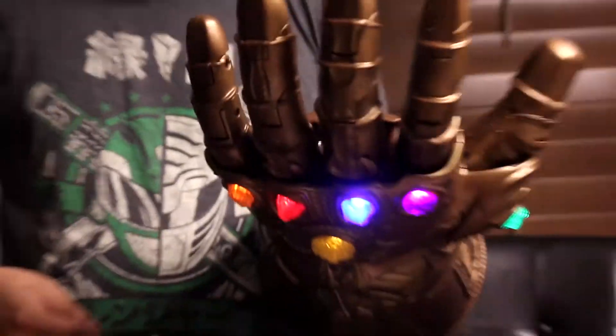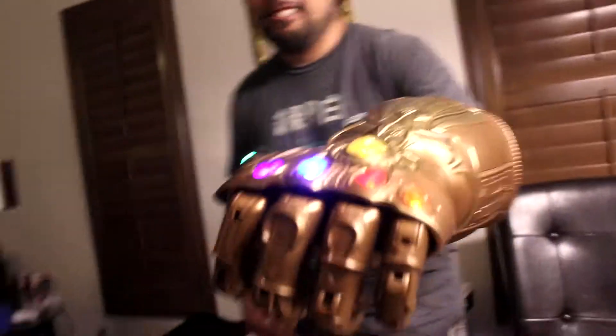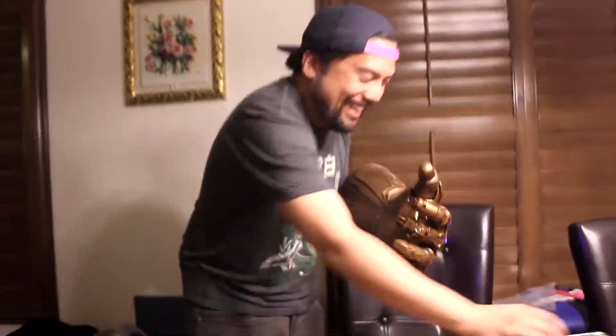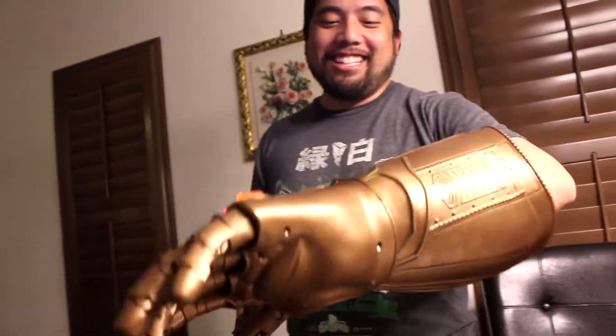And it makes a noise. It's pretty cool. So let's fist bump. Infinity bump. Infinity bump. That means... I don't know what infinity bumps could do. Infinity fist bump. That doesn't work. But yeah, this is really cool. I really like it. You could put it in the fist and lock it right there, and then it just stays in the fist. This will stand on its own.